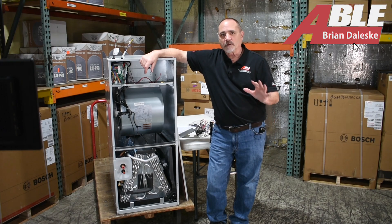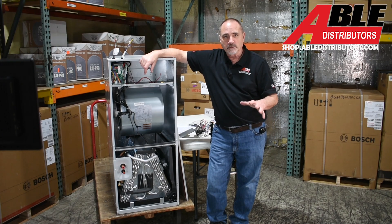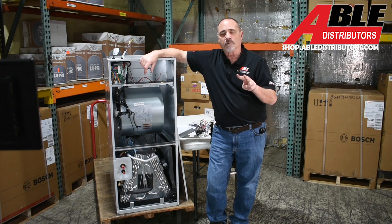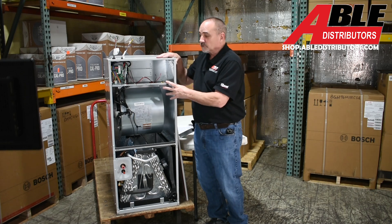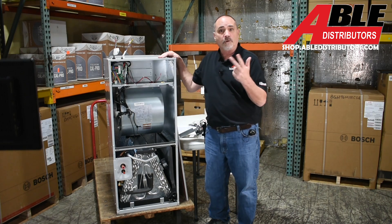Brian Daleski with Able Distributors. Today it's all about Bosch air handlers. We are going to stock two different models. The Ultra we're only going to stock in five ton, and then the standard 20s we're going to have in two, three, four, and five ton.